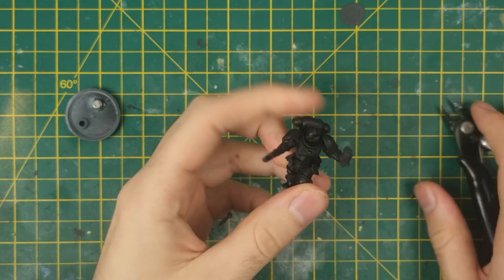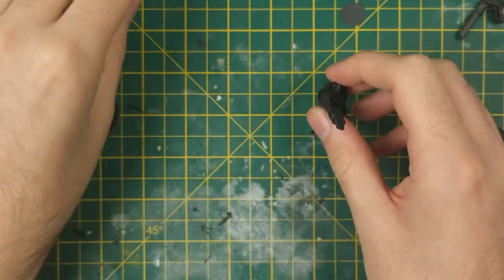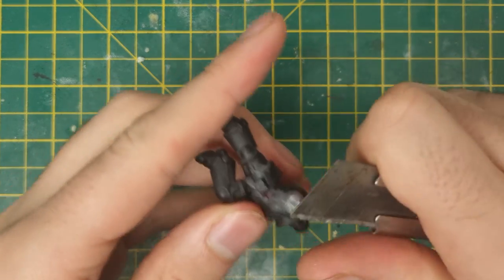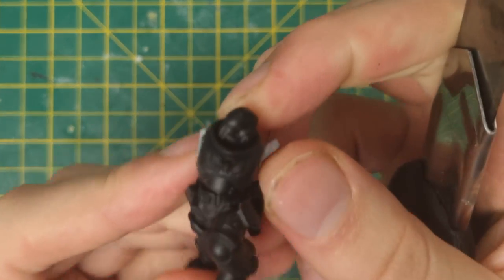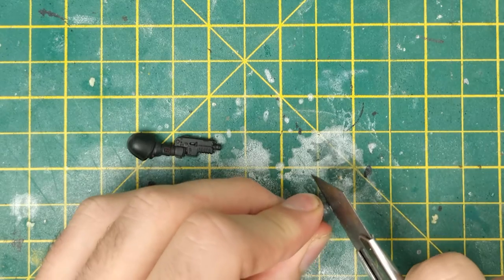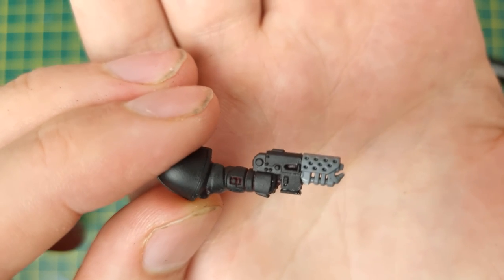Let's get to some kit bashing! First off, the Intercessor needs prepping. I removed the push-fit chainsaw arm and backpack, and then also cut off the other arm using a hobby knife. This actually wasn't required as I ended up keeping this arm, but I thought I'd leave it in so you can see it's not all smooth sailing when it comes to kit bashing. From the bits box, I grabbed an Aggressor Flame Gauntlet, which should be just right for converting his hand flamer. I cut and trimmed both this and the Intercessor Heavy Bolt Pistol, and then plastic glued the two together.